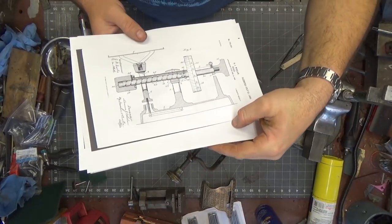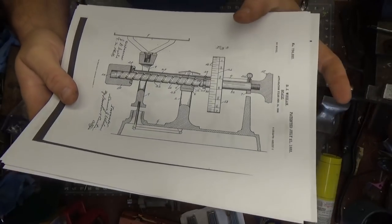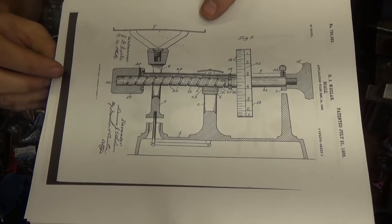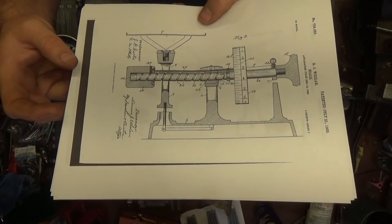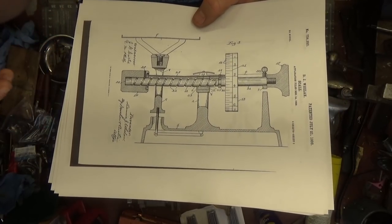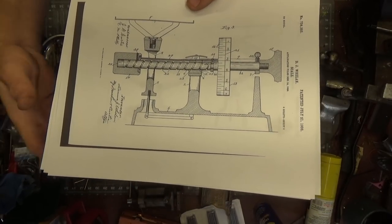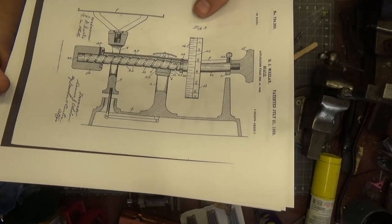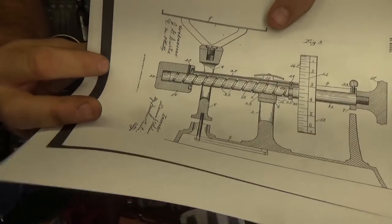Welcome back to the shop. I did some research on the Dodge scale and found the patent drawings on this. There were three patent drawings, two of which weren't really applicable to this particular unit. The final patent was. The patent number is 734,383, and this is invented by a man named DJ Whelan. These patent drawings are just awesome.